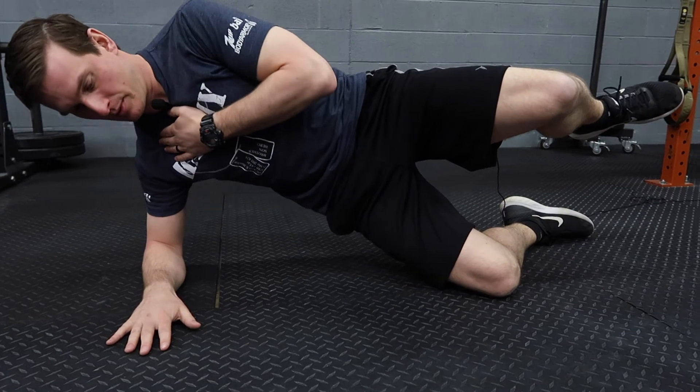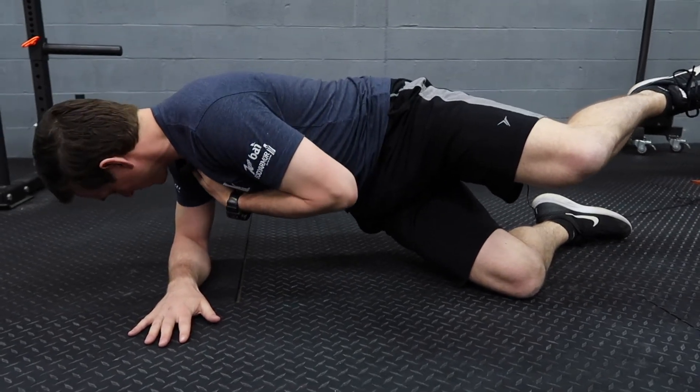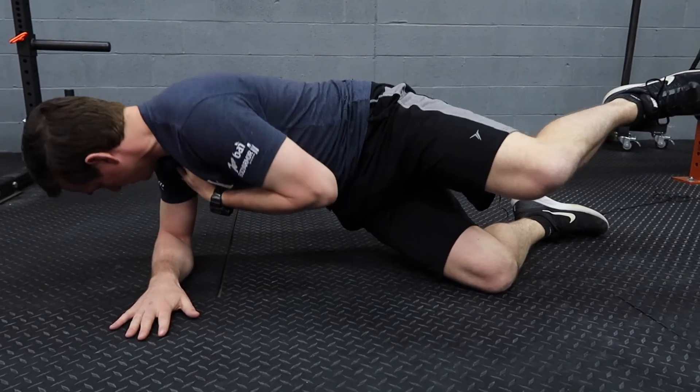Make sure you keep your spine neutral, continue to breathe into your belly and rotate back.